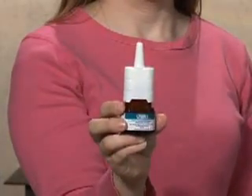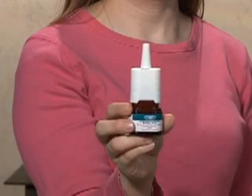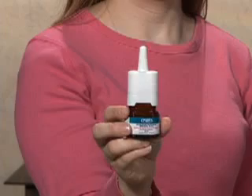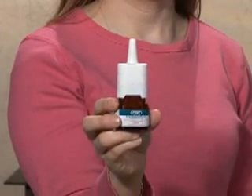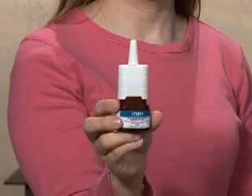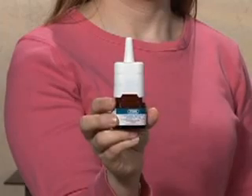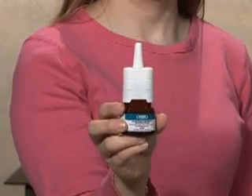If the directions on your prescription state that you are to use a second spray in the other nostril, simply repeat the process with the other nostril. If you are to use two sprays within the same nostril, wait at least one minute and repeat the process reviewed earlier. By waiting one minute between doses, the second dose will provide more beneficial effects.